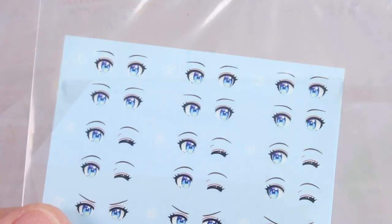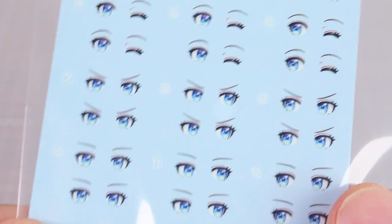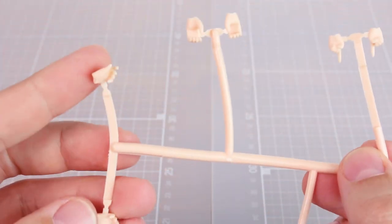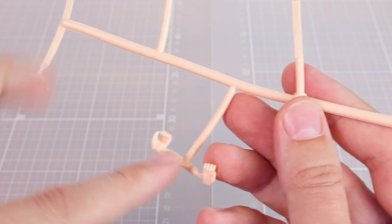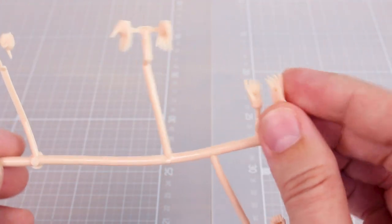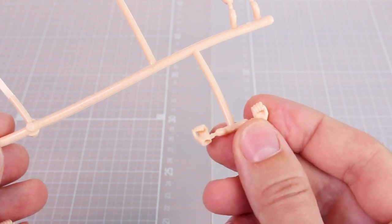Let's check out the runners. First, here are the water slide decals — excellent quality with lots of options to choose from for different face repaints. We've got the typical hand tree with several types: pointing finger hands, holding hands, open expressive hands, open resting hands, hands for holding the coffee cup, and some kind of closed hands.